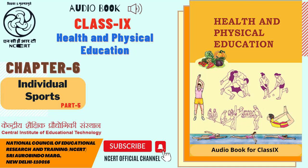C.I.E.T. N.C.E.R.T. presents Audio Book: Health and Physical Education, the textbook for Class 9th. Chapter 6: Individual Sports. Section 6.7.3 Skills. The 7 basic skills are: Stance, Motion, Level Change, Penetration, Lifting, Back Step, and Back Arch.